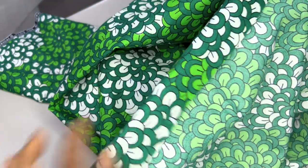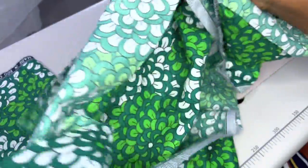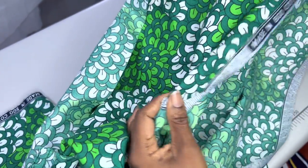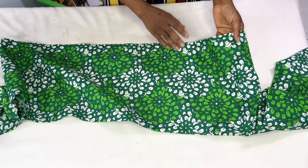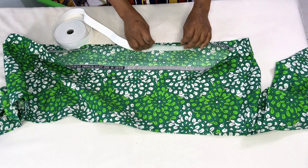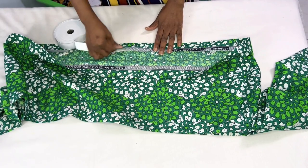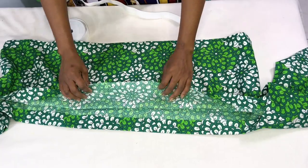Now I'll measure 1.5 inches at the shoulder, fold it in by 1.5 inches, and iron it all around. I'll do the same at the hem, folding in by 1.5 inches and ironing it. For the sleeve hem, I'll iron in just one inch. I'm done pressing — you can see how the fold looks. When I put in the elastic it will sit inside this fold, then I'll fold it over a little more to close it up. This applies all around the hem and the shoulder area.